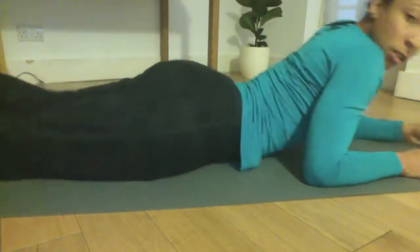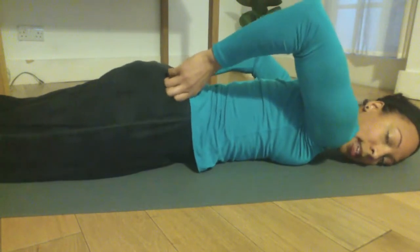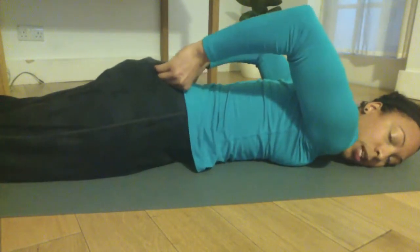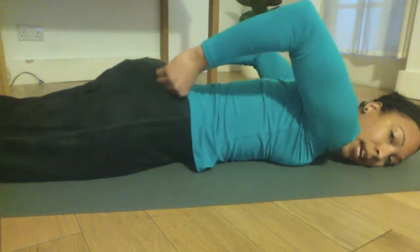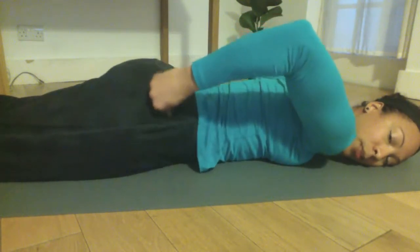Next, turning over onto the front, we're going to activate the hamstrings. Find the bony bits where the lower back connects to the hips — into the sacroiliac joint — and press downwards with the thumbs, pressing down and up, stimulating that point for about 15 to 20 seconds. We can work all around that area into the glutes, really applying some firm pressure.